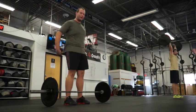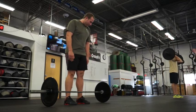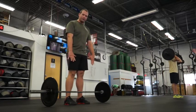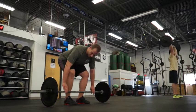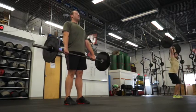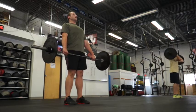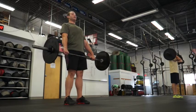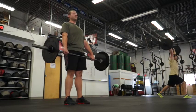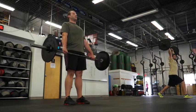Good, now we're going to do a power clean. In the same position, you can grab a little wider though. Bicep. Good, now you're going to do a quick vertical dip, keeping your torso upright. You're going to push your knees out, bring your heels, dip, and stand. Then what you're going to do — you're going to dip, jump up, and catch at your shoulders.